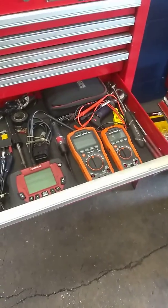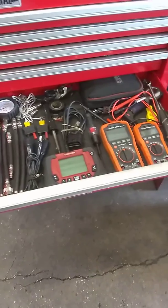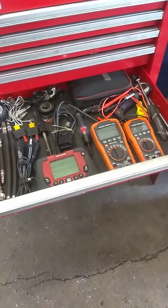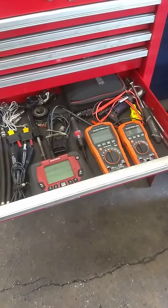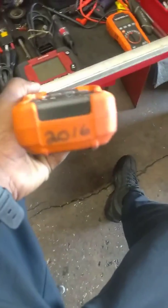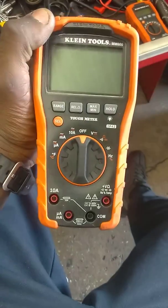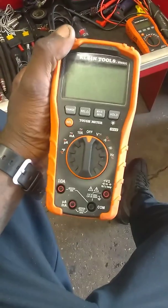Hey everybody out there in the YouTube world, it's your boy the diesel technician man, back with another video. I gotta let y'all know something about these clamp meters. I got my first one, the tough meter, back in 2016. I had rolled one in 2016, got it marked and everything.